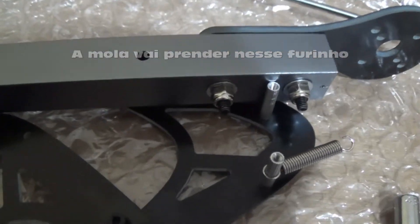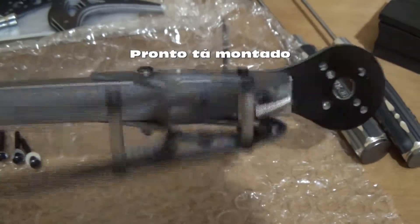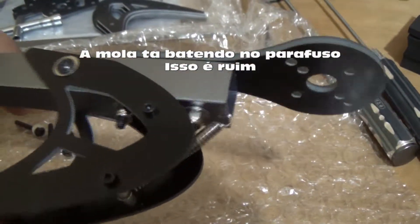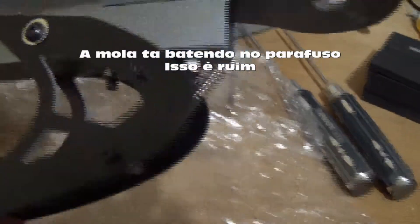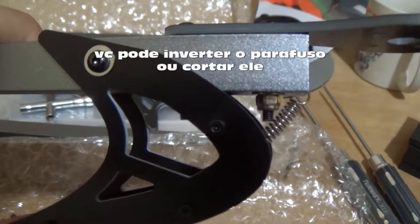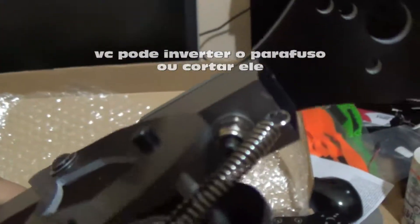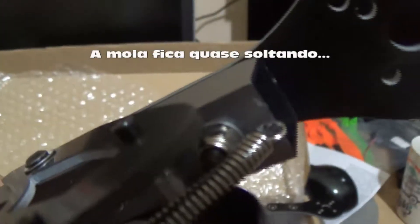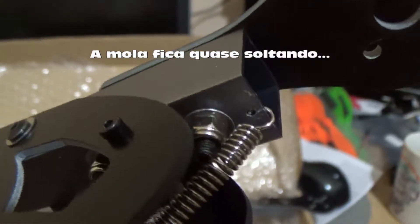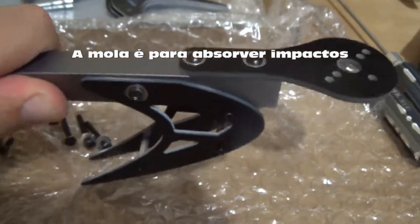I will assemble it now and show afterwards how it looks. This is the final result of the first arm. The spring is touching the screw and I think it's necessary to cut the screw. Another thing is that after positioning, the spring is close to releasing the hole. So this is a shock absorber system.